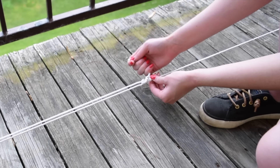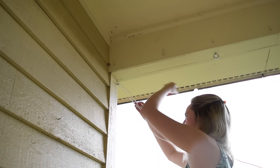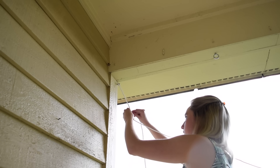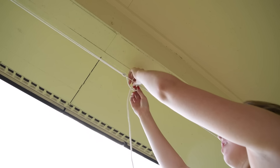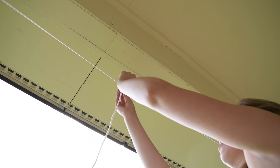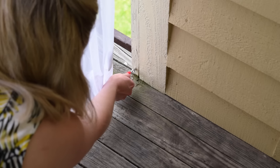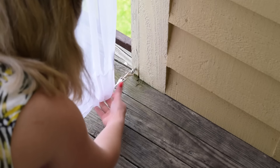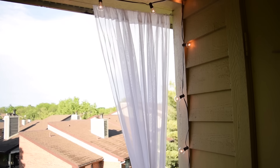Repeat that exact process to tie the top rope. With the ropes attached, it's time to add the curtains. I just used some basic sheer curtains and strung them on with the ropes, clipped the bolt snaps back into place, and they looked so perfect — providing a little extra privacy in my apartment complex and also great for keeping out bugs when you want to enjoy an evening outdoors.